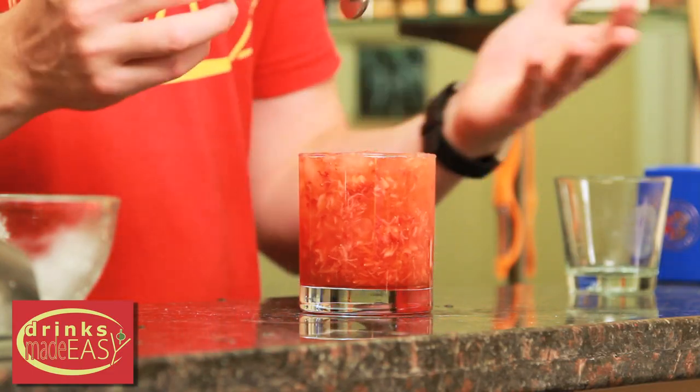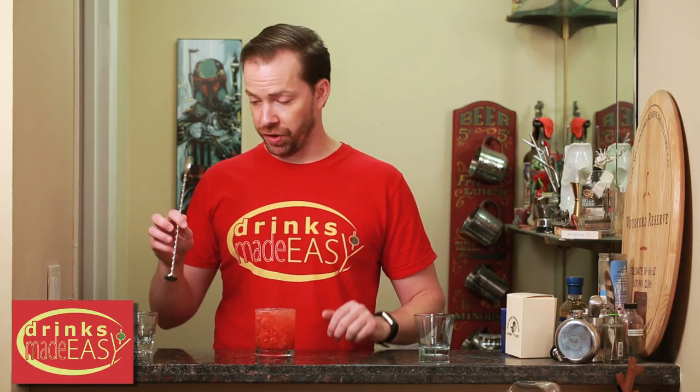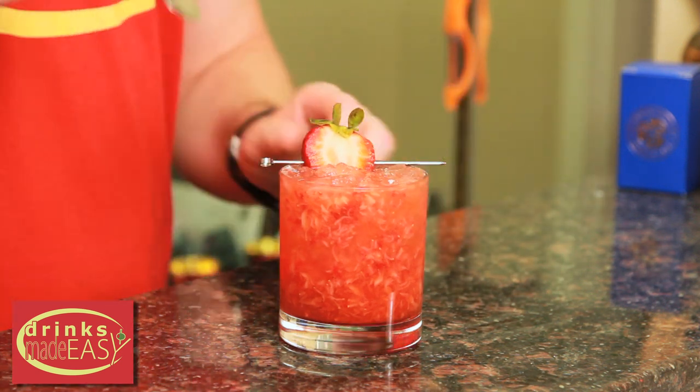As a little tip, if you want to smooth out the top of your drink — if you have any bits of ice that are poking out — using the bottom of a disc spoon can give you a nice, even level surface. Garnish with a strawberry and a little disc spoon.